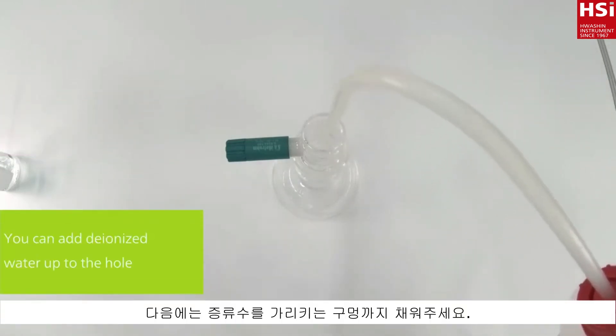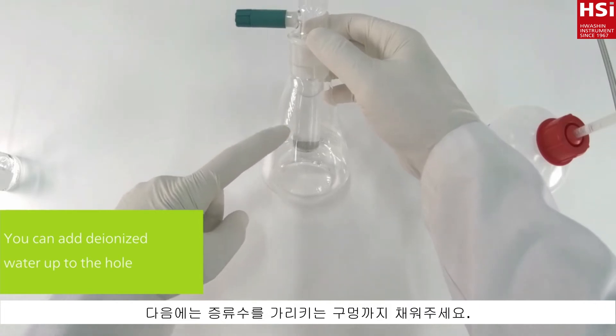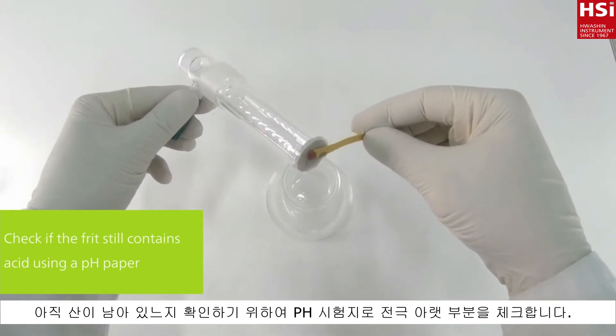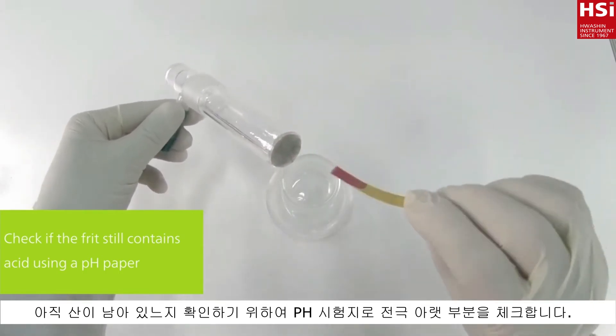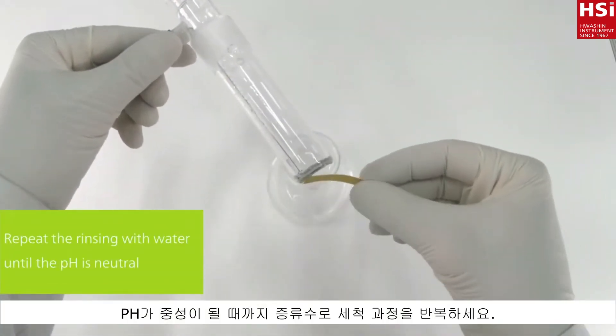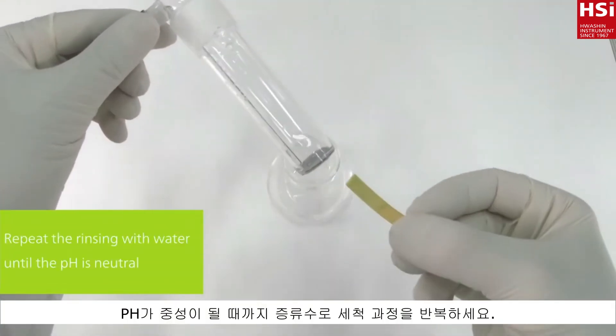In this step you can fill up the generator electrode to the hole. Check if all acid was rinsed out by holding a pH paper to the bottom of the electrode. Repeat the rinsing with water until the pH is neutral.